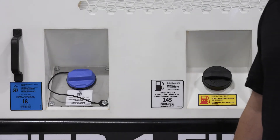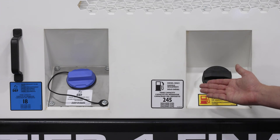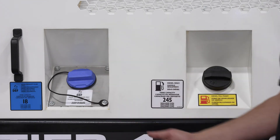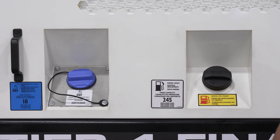Fluid management is accomplished externally from the driver's side with clearly color-coded caps for each fluid — diesel being labeled black and DEF blue. Tank capacities are clearly labeled next to the fill point, and each tank is designed for a minimum of 24-hour run time.